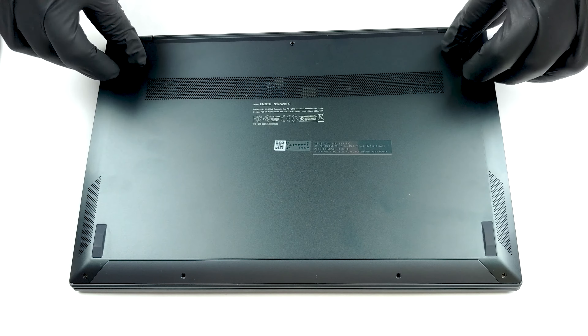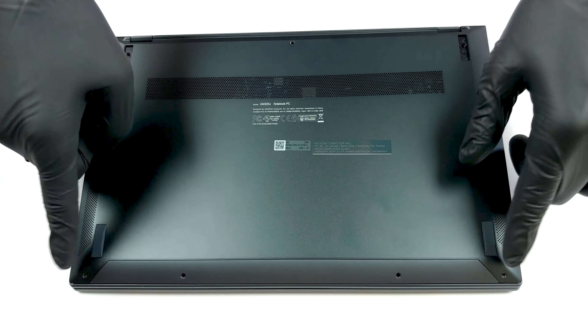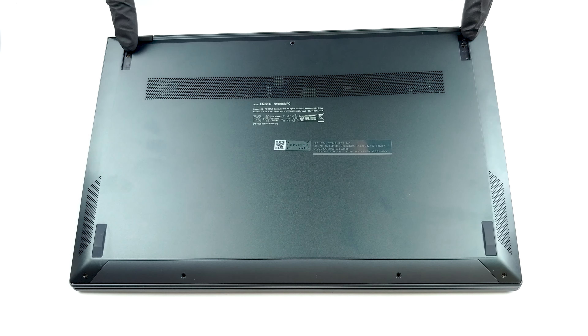Hello, this is Laptop Media, and today we will show you how to open the Asus ZenBook 13 UM325 and what's inside of it.